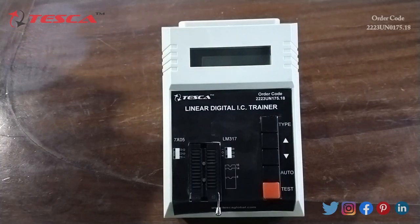Hello everyone, welcome to Teska Technologies Private Limited. My name is Lalita, and today in this video I am going to discuss the linear digital IC trainer. Its order code is 3U-0175.18. With the help of this apparatus, we can test and search the linear IC on the device list.